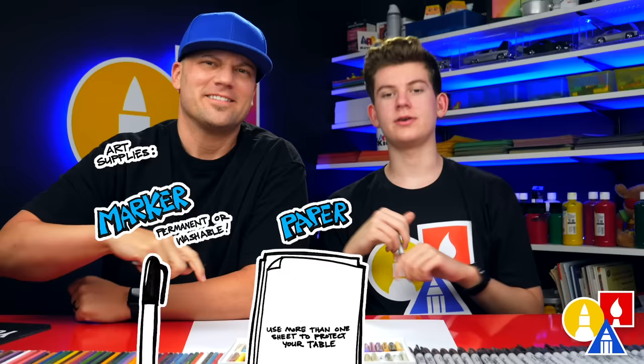You need something to draw with — you always need something to draw with. We use markers but you can use whatever you have at home. You also need some paper and something to color with.